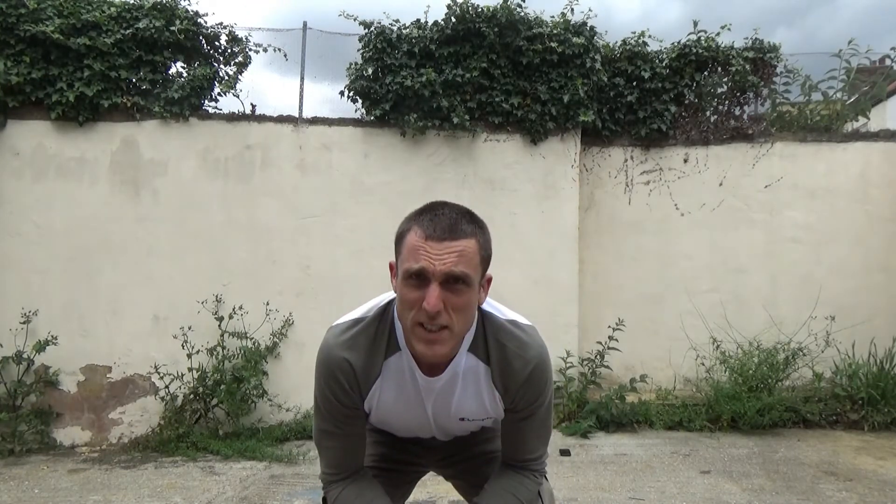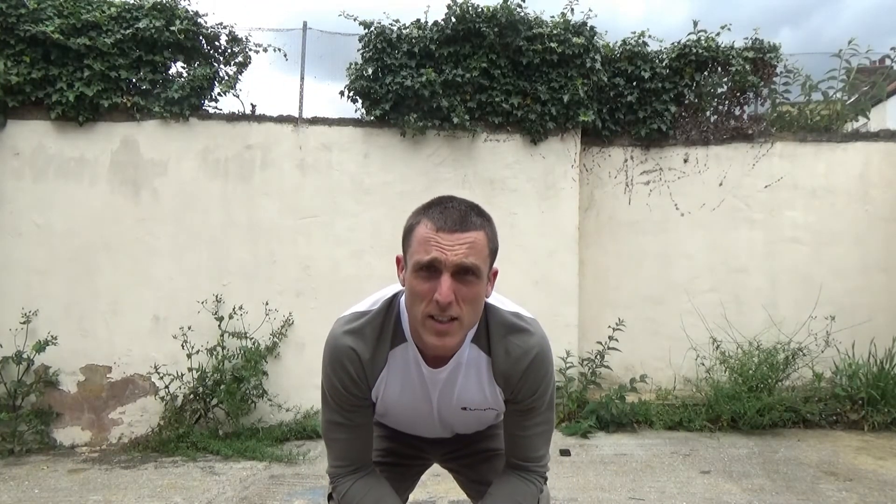Just going a bit higher each time, kicking up against the wall. I'm outside at the moment, but I'd advise that if you were doing this, try and put a mat or something soft underneath just to protect yourself if you do fall. So just practicing kicking up against the wall can help.